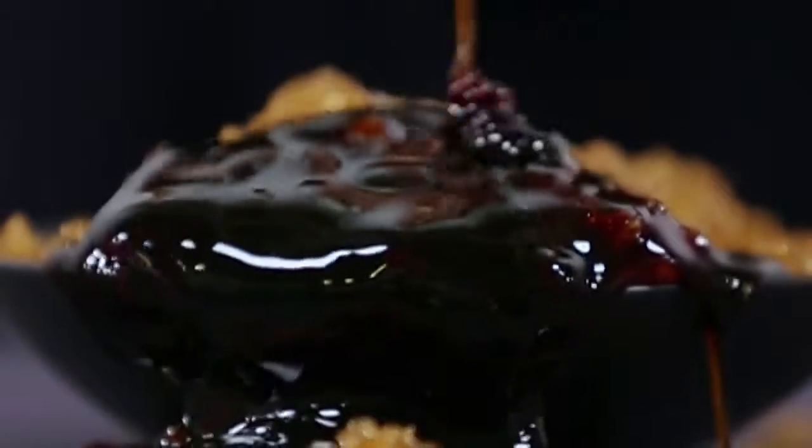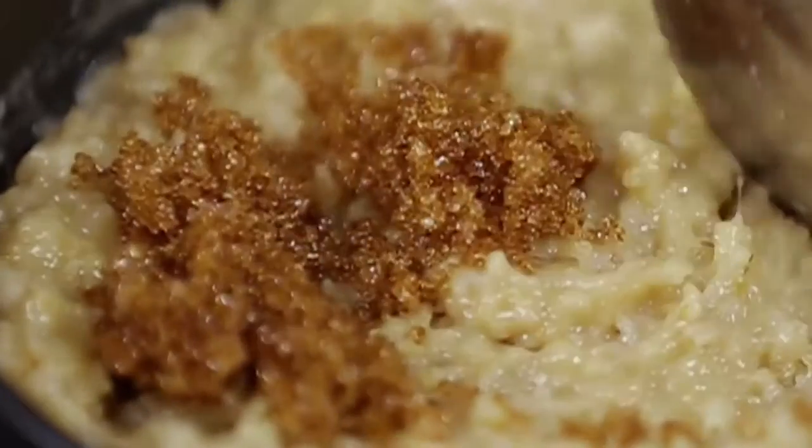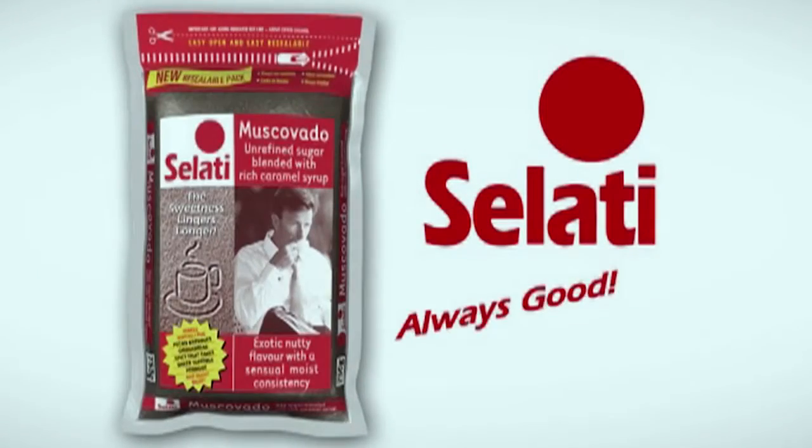Blended with caramel syrup, salati muscovado is delicious in brownies, gingerbread, fruitcake and sprinkled over porridge. Salati — always good, always sweet.